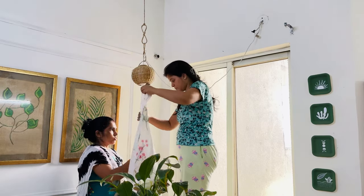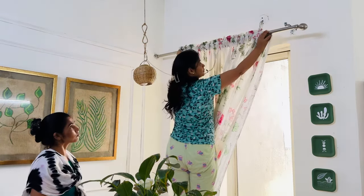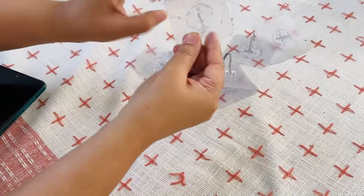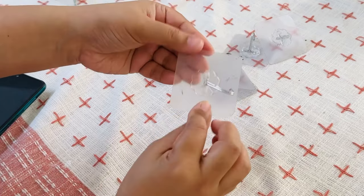First of all, I have changed the curtains because it is monsoon time, so I need sheer curtains with floral prints so I can feel the feeling of the monsoon and hear the sound of the rain.